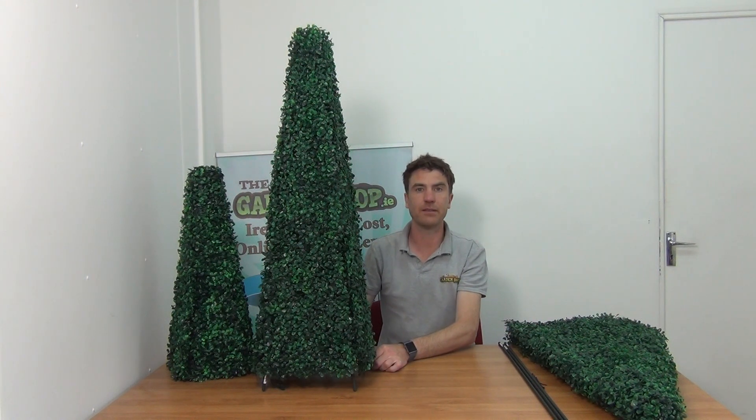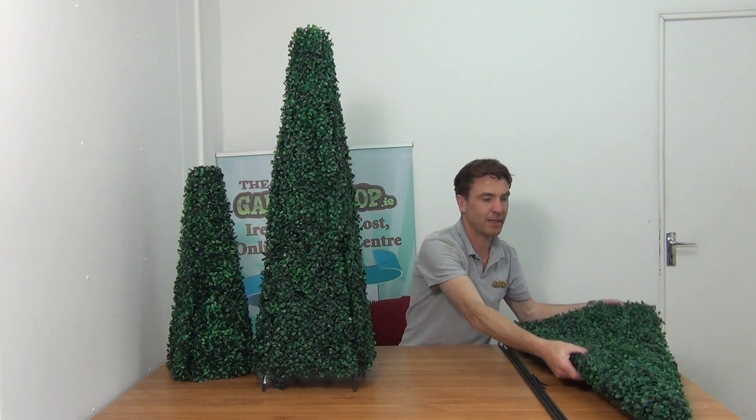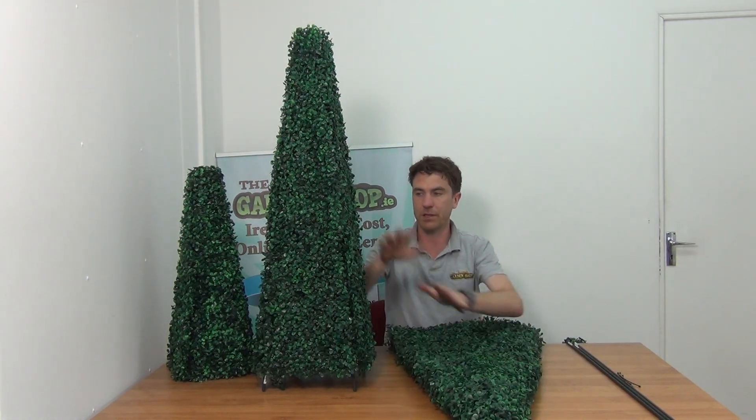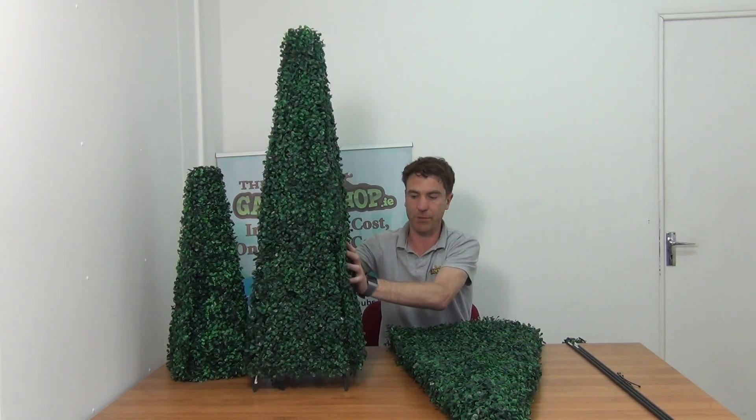So you can see it here fully assembled. When it's delivered to you it will come flat packed, and you can see the flat packed version right here. But it takes about two minutes to get it from the flat packed version to this upright, very sturdy and rigid topiary that we have here.